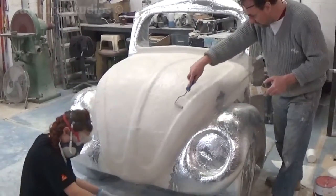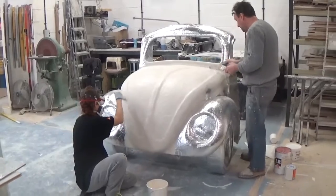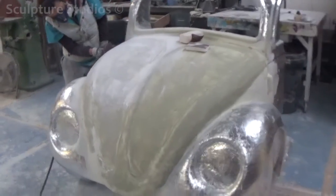We give everything a protective layer of sticky-back foil, once we've sent the client updates and he's happy for us to proceed, and we give everything a blanket coat of fibreglass. As we're going to be hollowing the sculpture out, we're using 4 ounces of fibreglass, as this is a good balance between strength and weight.